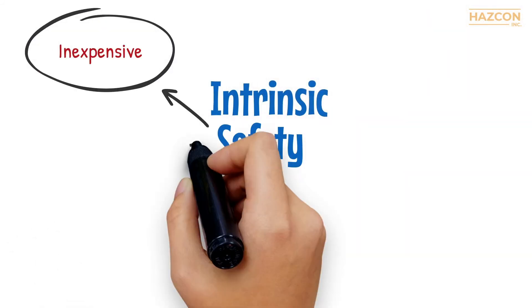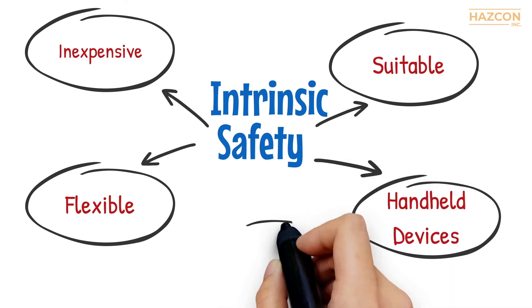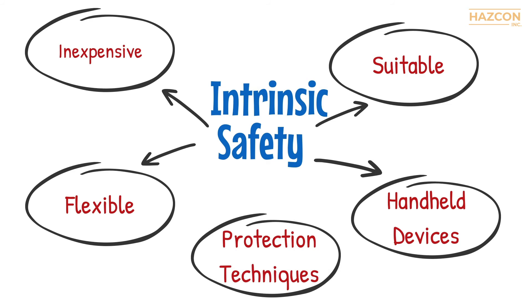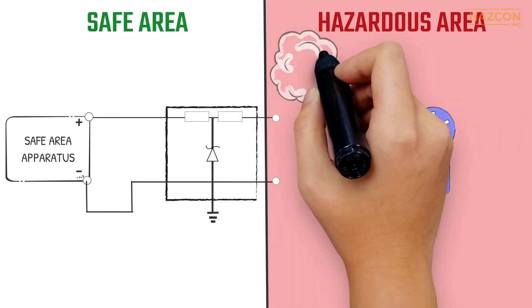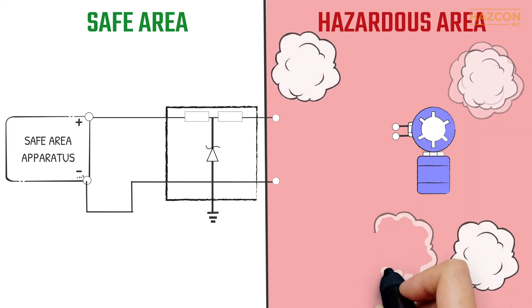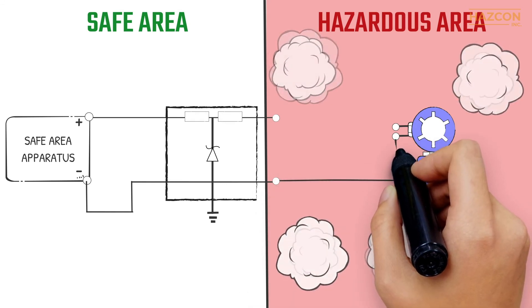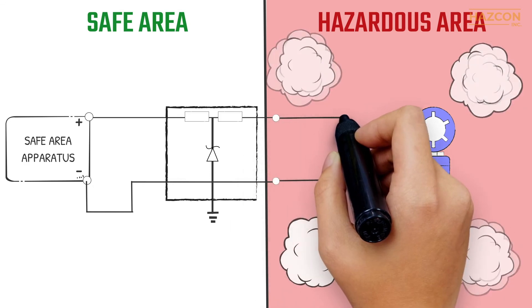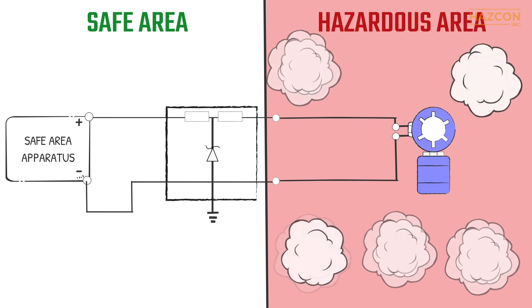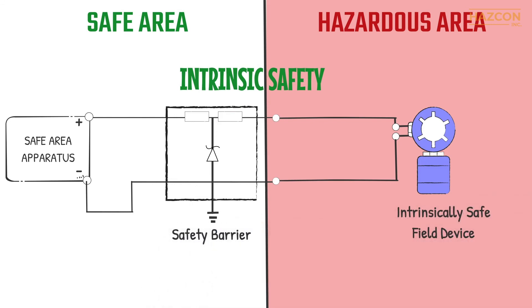In summary, intrinsic safety is an inexpensive, flexible protection method suitable for low-voltage scenarios such as instruments and sensors. It is practical for handheld devices and is often used in combination with other protection techniques. The intrinsically safe device needs its own certification and the safety barrier also needs its own certification. A barrier cannot be used to make an uncertified device safe in a hazardous area. Installation of an intrinsically safe system requires a precise assessment, and the code of practice for such installations must be strictly adhered to in order to ensure that the installation is safe. Again, intrinsic safety is a system concept and it is necessary to consider the safety of each component of the system in the loop.